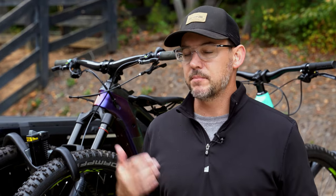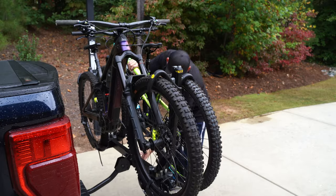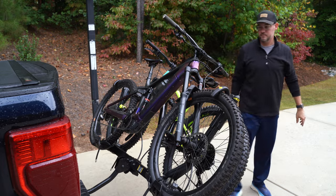This hitchrack, like most designed like this, does have a lever that you can pull down to get it out of the way of your tailgate if you have an SUV. That handle also happens to have a bottle opener in it, which is a cool little feature for when you want that extra beer right there at the trailhead after your ride.